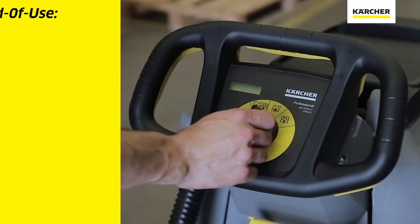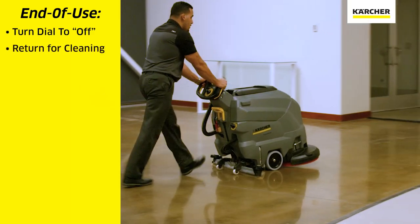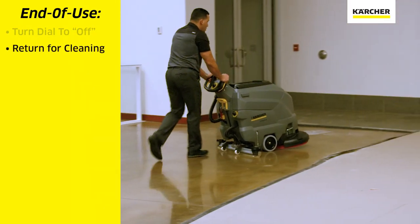When we're done with the cleaning task, we will turn the yellow easy dial to off. We will transport the machine back to the area where we will clean it.